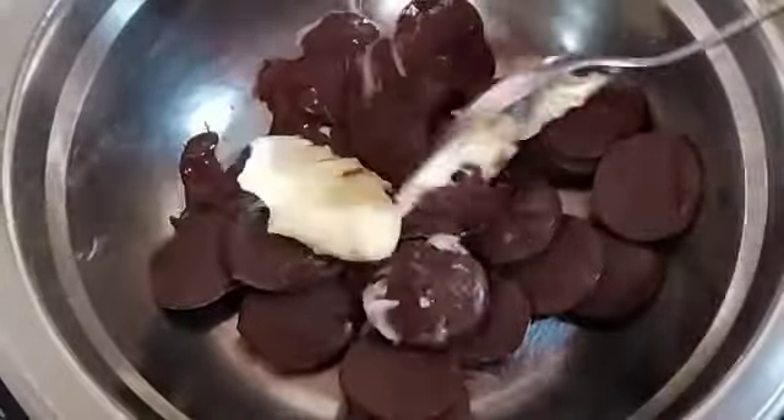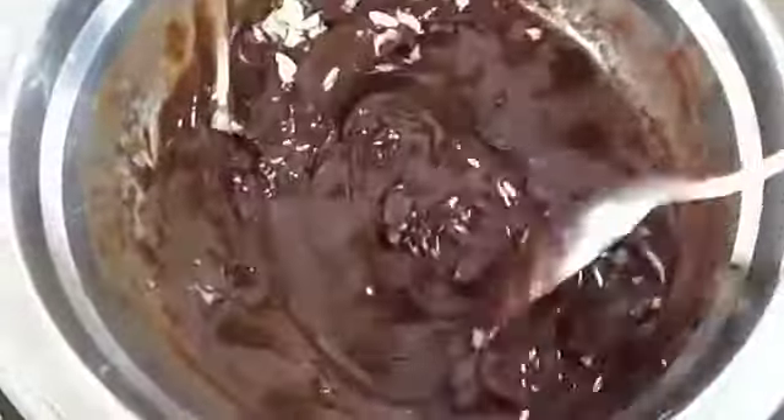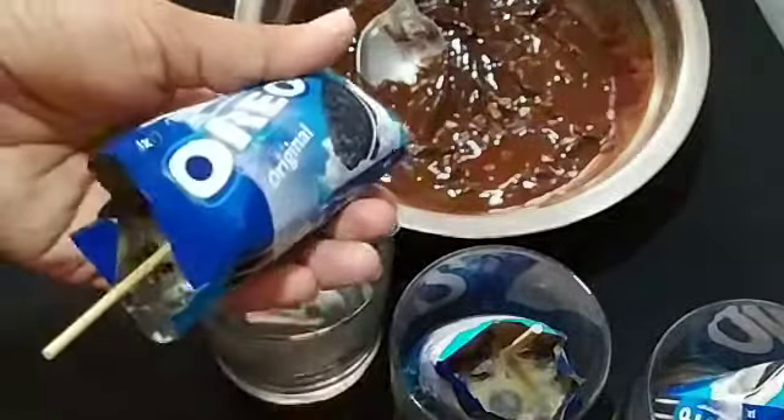Now I am going to crush the cashew nut — it will be crushed as well. It will be a good taste for the cashew nut. It will be ready for this. It will be set in an ice cream pie.